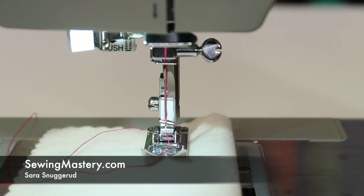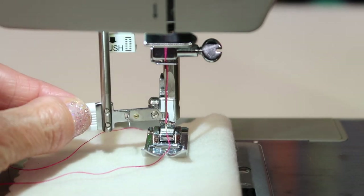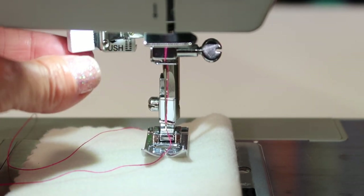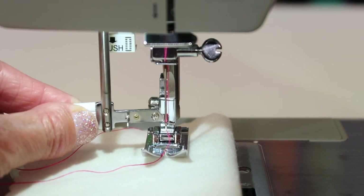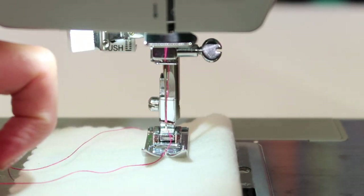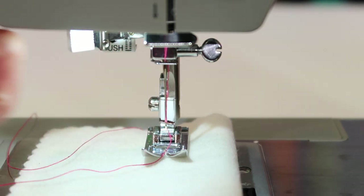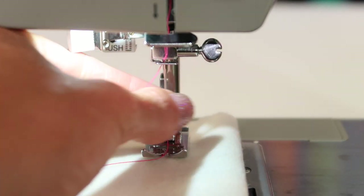The Singer Heavy Duty 4452 sewing machine is one of the models that has a built-in needle threader. This little arm stores up close to the light. We'll be bringing it all the way down and twisting its arm, and at the end of this arm is a very small hook that comes through the eye of the needle from the back side, gets a hold of the thread, and pulls it through. Let's take a few steps to see how this works.